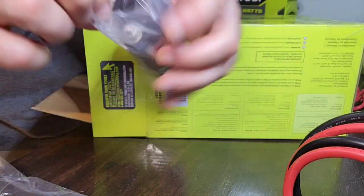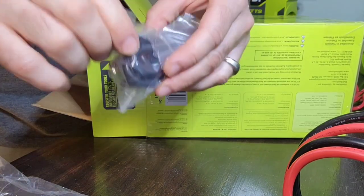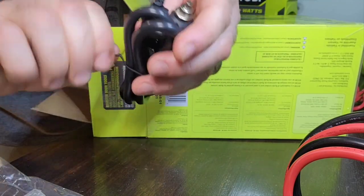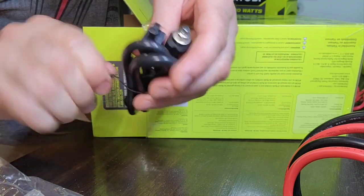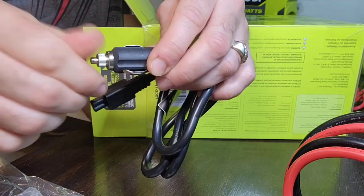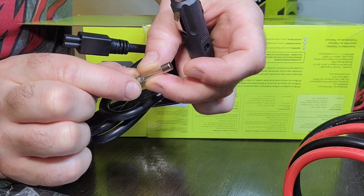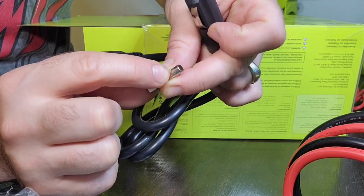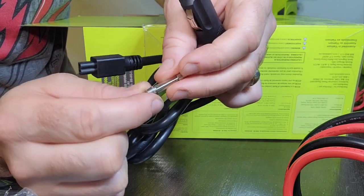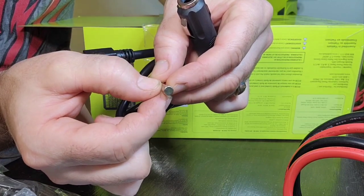The next thing we have is the car adapter. You can unscrew the tip and inside you'll find a fuse that you can replace. The numbers on there tell you the fuse size you need — this one is a 6G, 12A fuse, and it's rated for 250 watts.